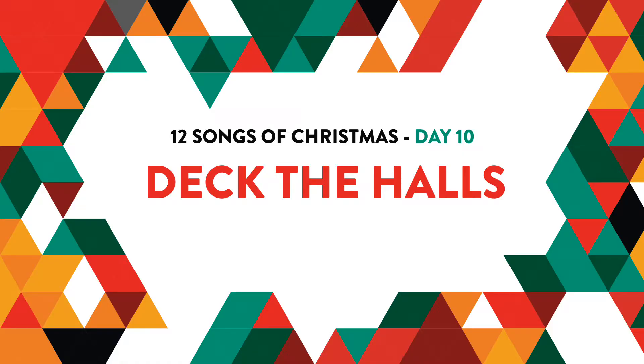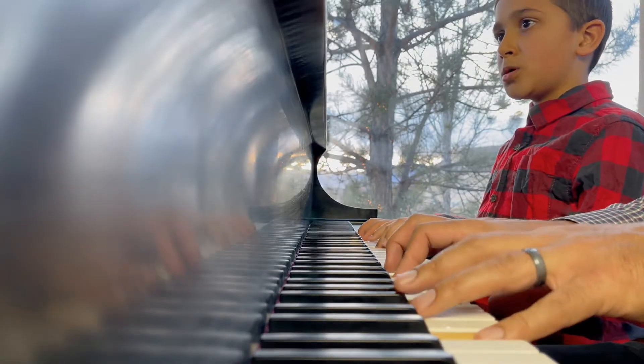Learn to play Deck the Halls on piano easily, one of the 12 Songs of Christmas by Keys and Kingdoms.